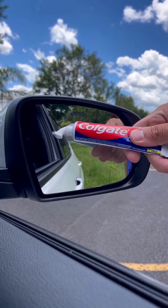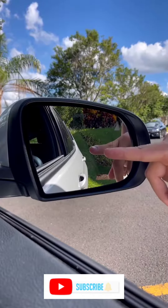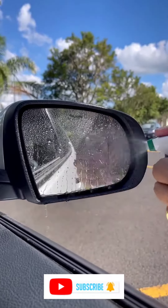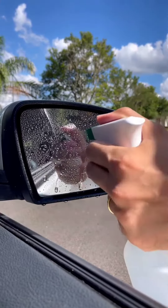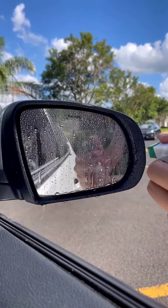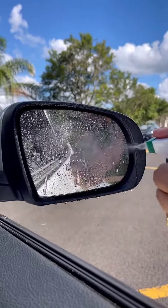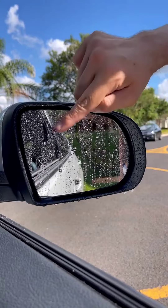Just apply toothpaste to your car's mirror and you'll never have this problem again. You've definitely been through this — you're driving your car, it starts raining, and look at how the car mirror gets. With this excess water and these droplets, it greatly impairs visibility. It becomes very difficult to drive, and if you need to make a maneuver, it's very difficult too.